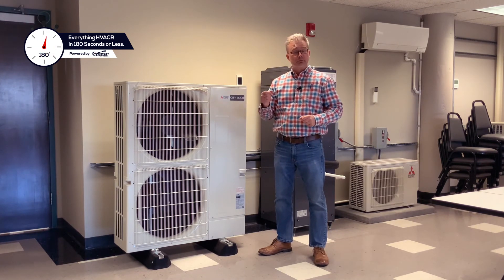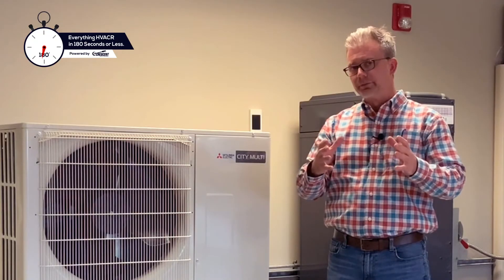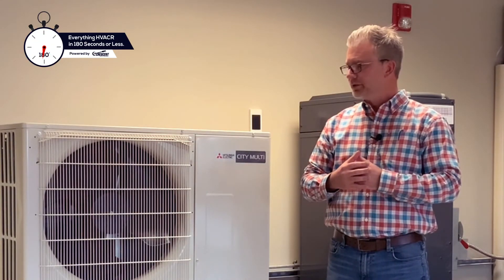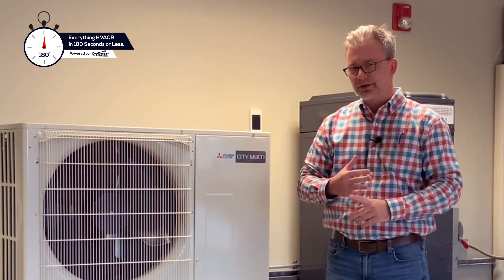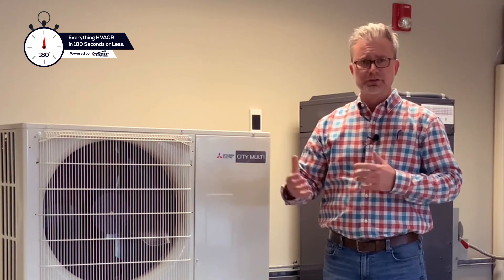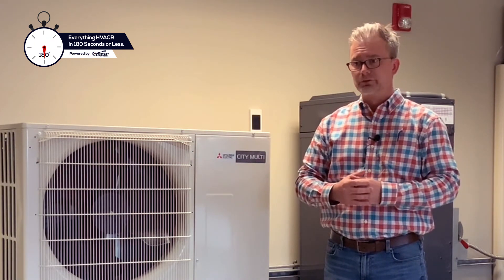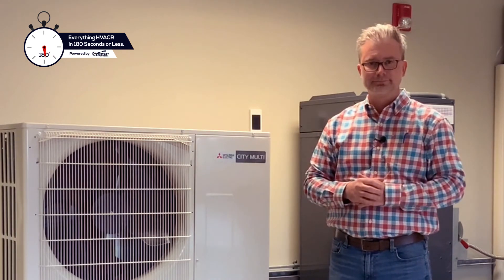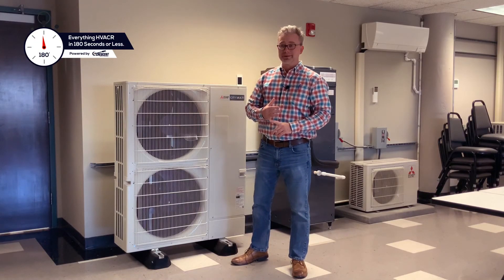This is a stock product with Crescent Parts and Equipment. Please remember that we can support the client base with the most complex of projects, be it retrofitting schools, churches, commercial applications to residential applications if need be. I may have gone over three minutes, but give us a call when you need some help.